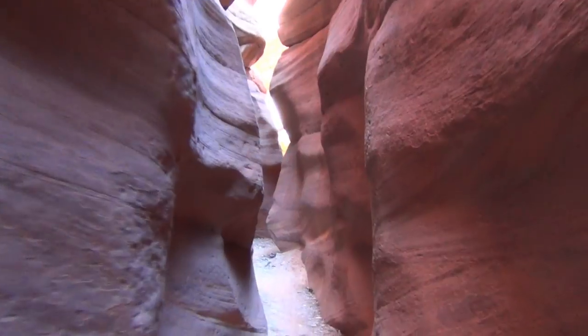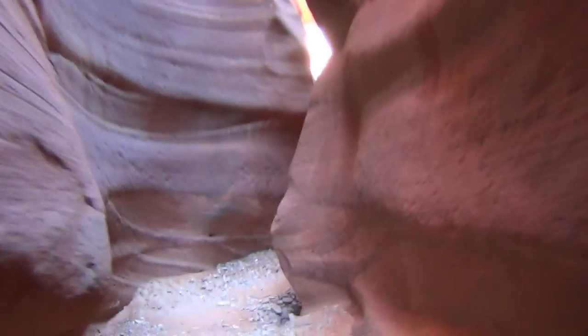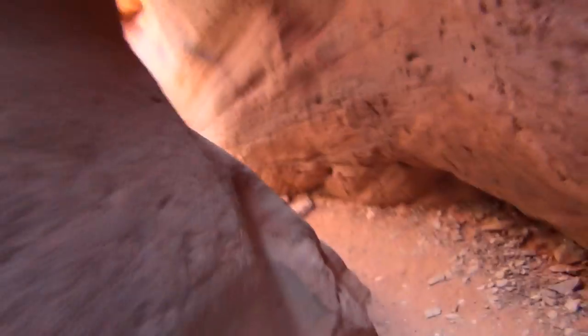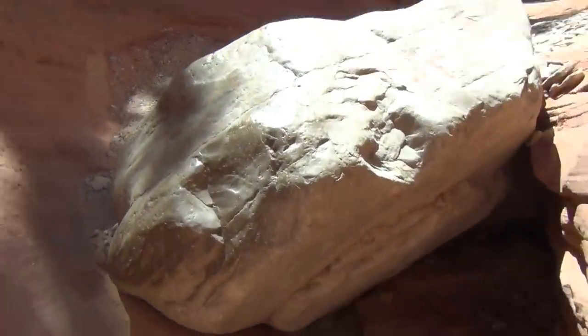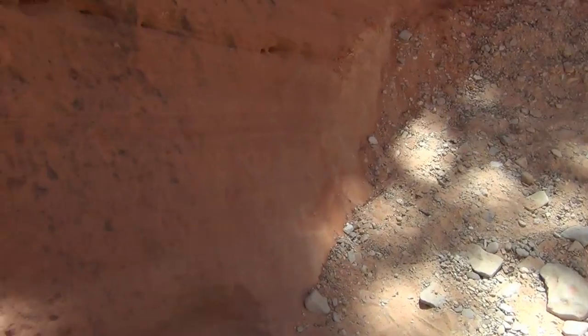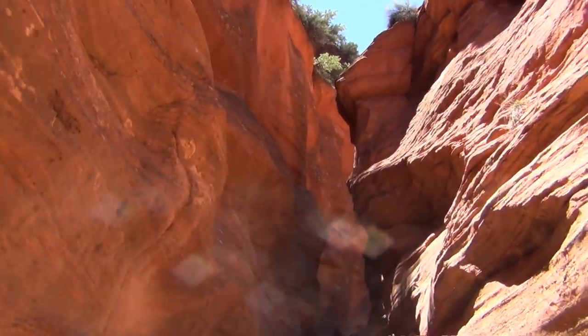There's the one side, there's the other. Think how polished that is from hands. Look at this — beautiful.